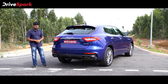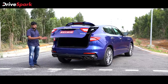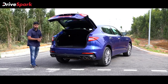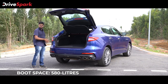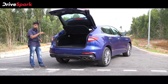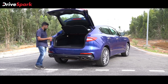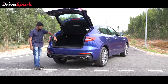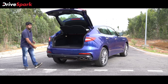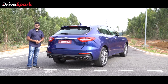When it comes to boot space, the Maserati Levante makes it pretty easy to load up. All you have to do is swing a leg underneath and the tailgate opens up. It's got 580 litres of boot space and since it rides on air suspension, the car lowers the rear end when you open the tailgate. It's power operated and you've got controls for it here as well. You can close it by pressing the button or by swinging a leg again.